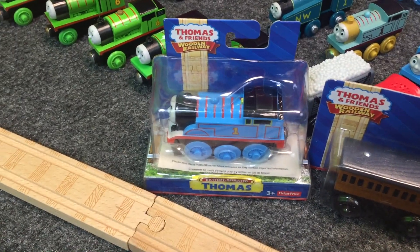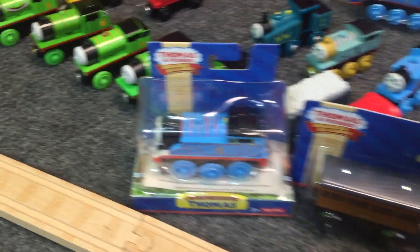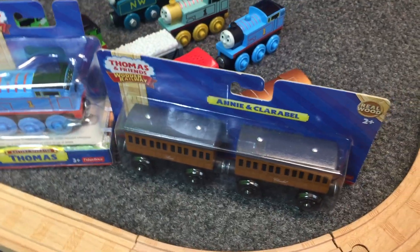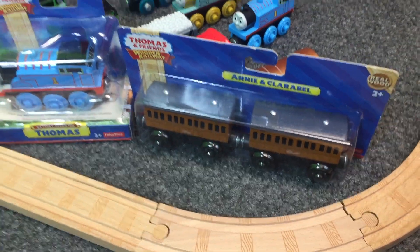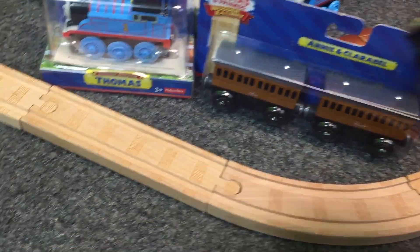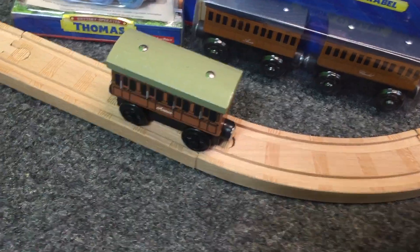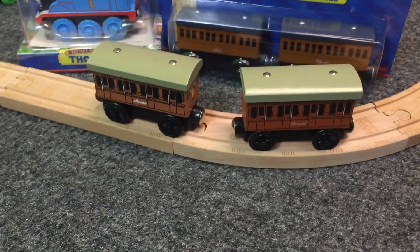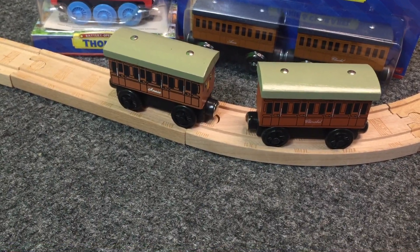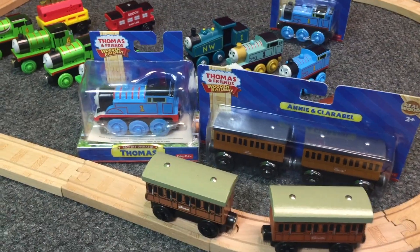The motorized Thomas was purchased on Amazon. I'll provide a link in the description to my affiliate link if you want to check out the price. This was purchased on eBay. But when I was looking for the wooden Annie and Clarabelle, I also found this lot on eBay for $3 with free shipping. I think we have got knockoff dark side clone Annie and Clarabelle. I'm going to open up the other Annie and Clarabelle and we'll compare them.